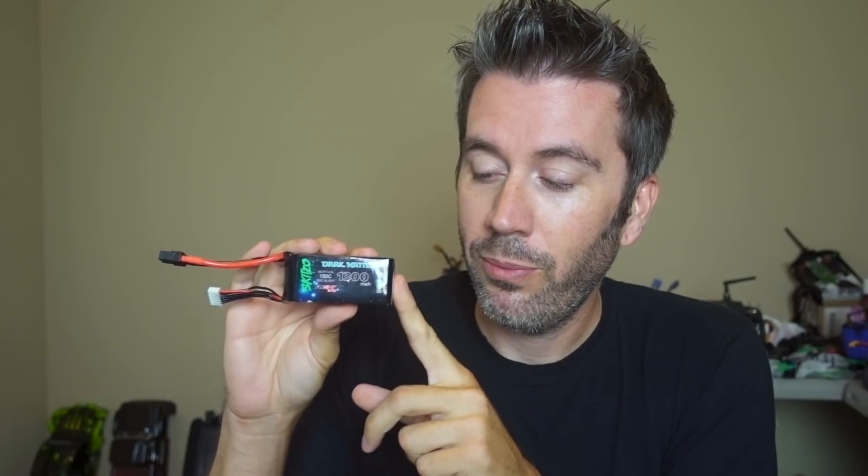Welcome back. Today we're going to talk about the dark matter battery — the big controversial battery — whether it's really 150C or not. Everyone has started their car off a 4S or 3S LiPo. I know people have done it before. I said in my video that no one had ever done it, but I was being sarcastic. The most important thing to know is that the main battery was completely disconnected.